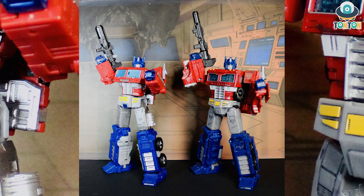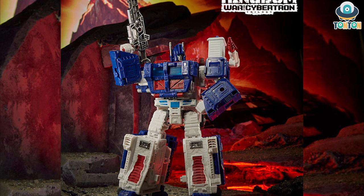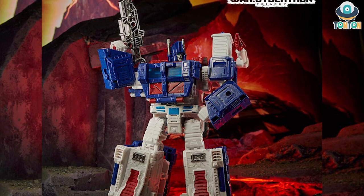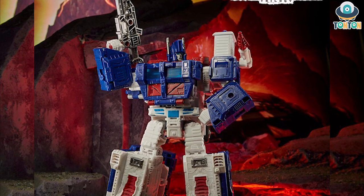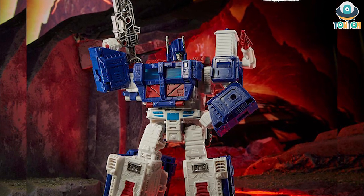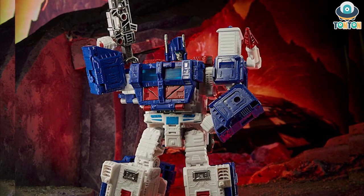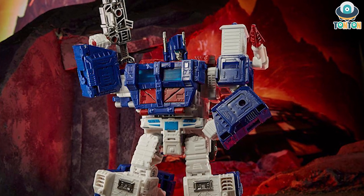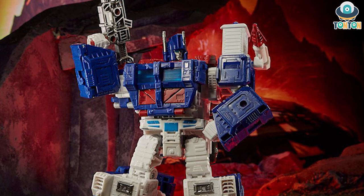I'm really going to consider whether to get this guy for my collection or not. The problem is that with Earthrise Optimus and Siege Optimus, they were two separate figures and the Earthrise Optimus is really good. But with Ultra Magnus here, I don't see any difference at all. Some people might say they're also re-releasing figures like Optimus in Kingdom, but that's okay because it gives people who couldn't get them before a chance. However, with Ultra Magnus, they introduced him as a brand new figure with a brand new truck mode, but it's still the same figure, so I'm really going to consider if I'm going to get this guy.